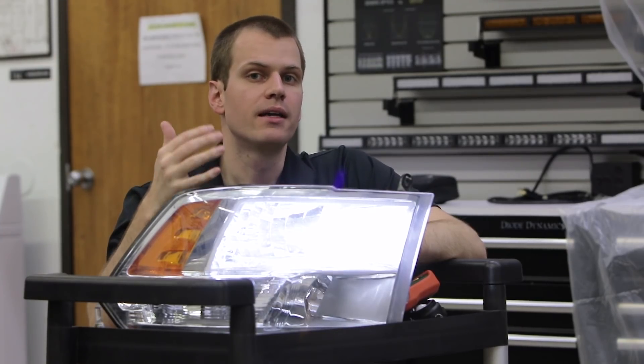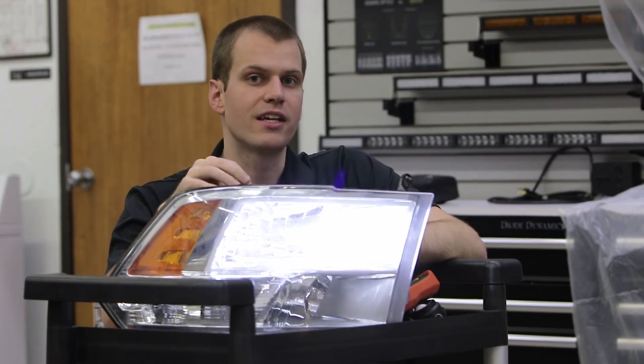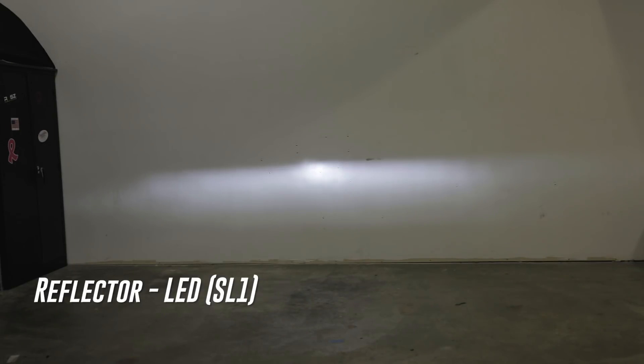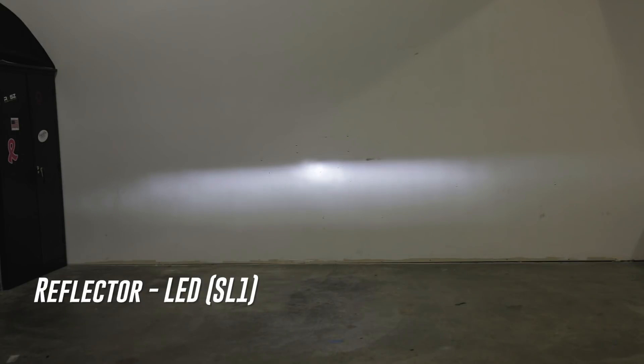If we go to a higher power HID like 55 watt, we might get more output from the HID, but again with that HID we'll get more glare. In this case, because the LED is so well focused, we get a huge increase in output without added glare like the HID. So in most newer reflector housings, a well-designed LED is going to be your best bet.